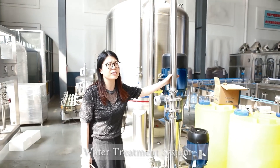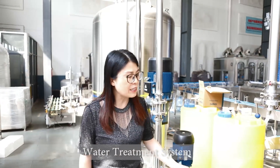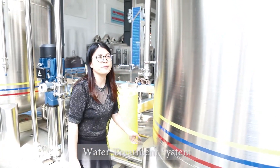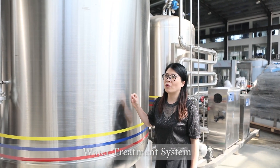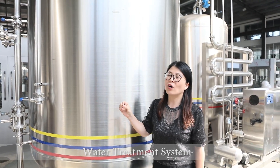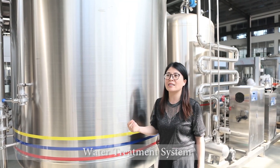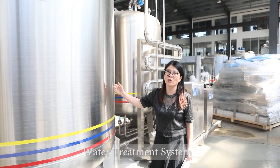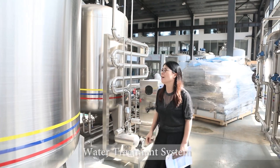All stainless steel pipes are 304 grade. The feet of the tanks are very strong and very large. The water inside this mixing tank has already been mixed with the pure water and the mineral water, and it has already reached the customer's standard for TDS and conductivity. After we get the finished water, it needs to go through two steps of sterilization.